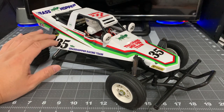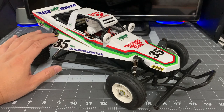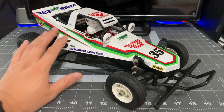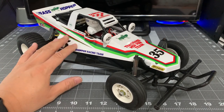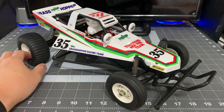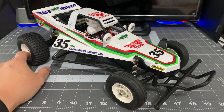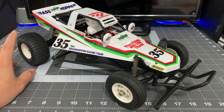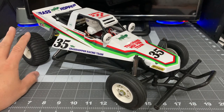I put this together about a month ago, but I took a little bit more time to get the right kind of paint and primer to prep the body so I could really do a decent job on it. And it came out pretty good.